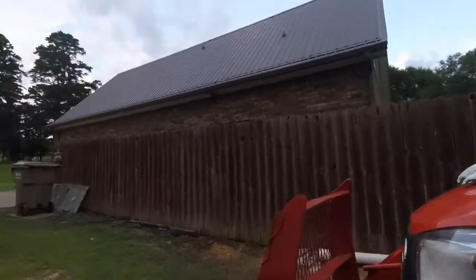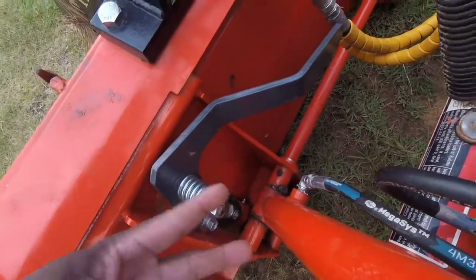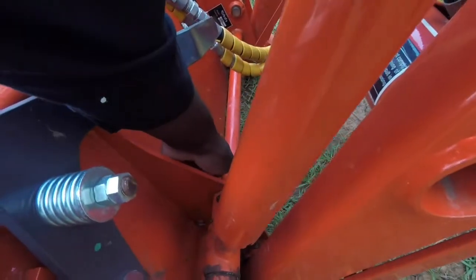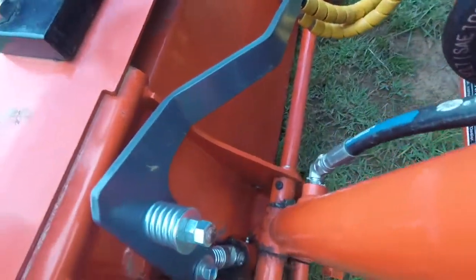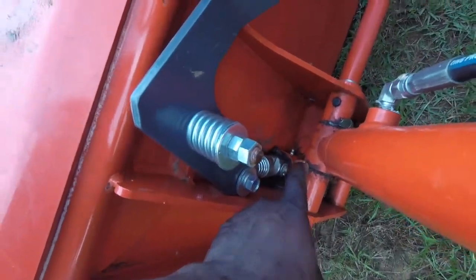I greased this yesterday and it only had one point that's really kind of tricky — it's that one right there. I have two grease guns, and there's a hole there that I come through to clamp on to that grease fitting down there.